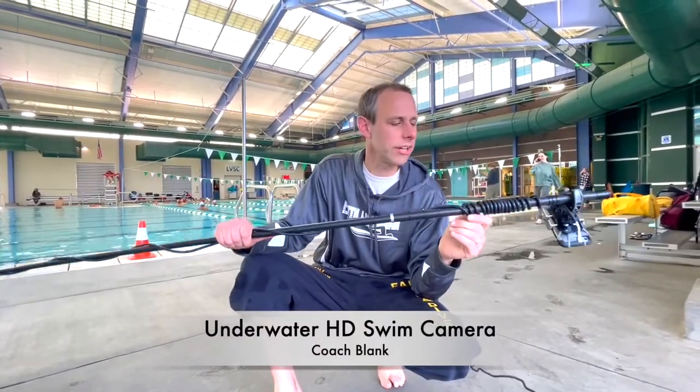Hey guys, what's up? It's Coach Blank. What do I have here? I'm going to show you how to make this underwater camera.